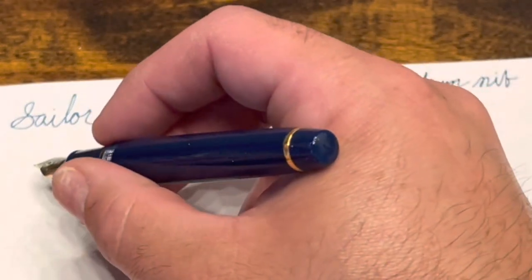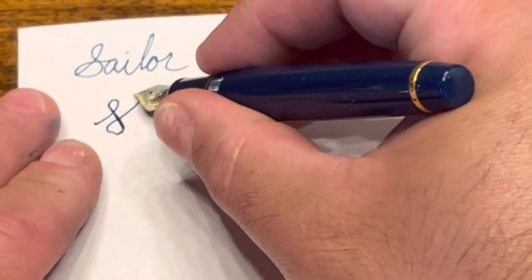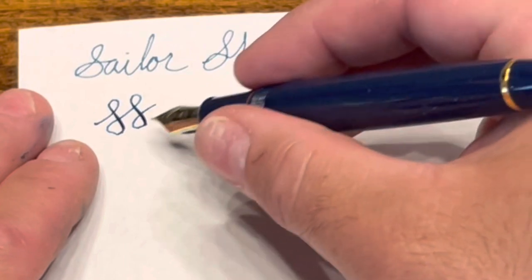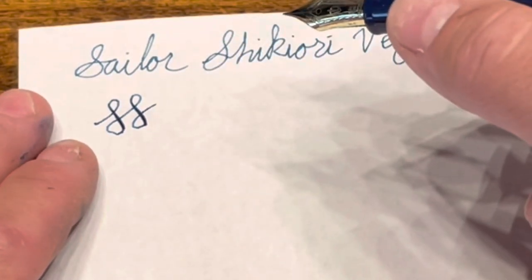Let's take a look and see if we have any line variation. If you push it you get a little bit, but there's not much at all. It's a very stiff nib, especially for a gold nib.